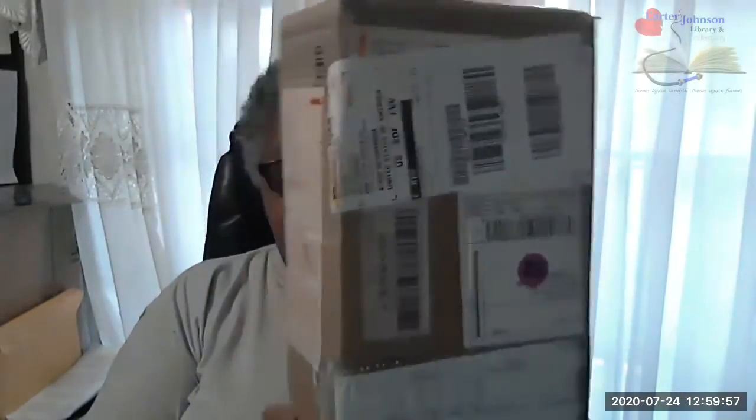Hey library family, it is here! This massive box is in theory going to take my technological skills into the future. Now we're going to see about all of this.